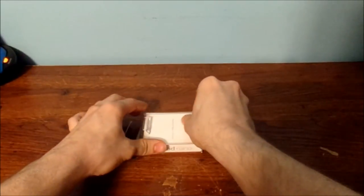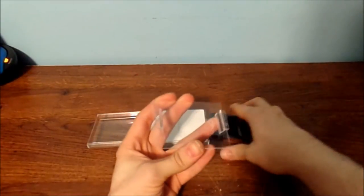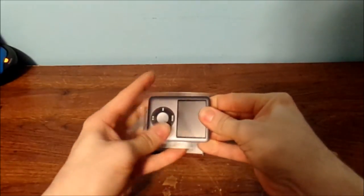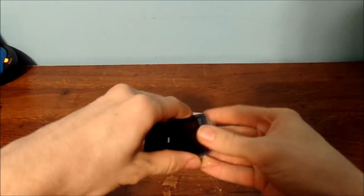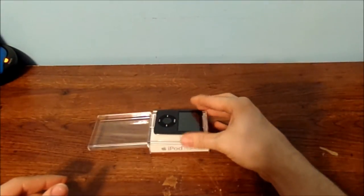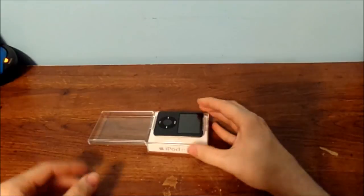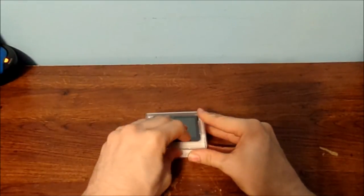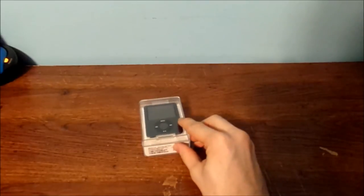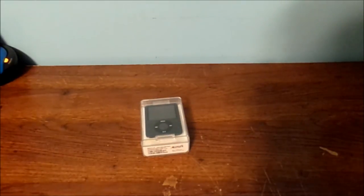Guess what I'm going to show you here? We're going to put her back in the actual original box — and put her back in the case. There you go. Now she's retired. I don't know what else to do.